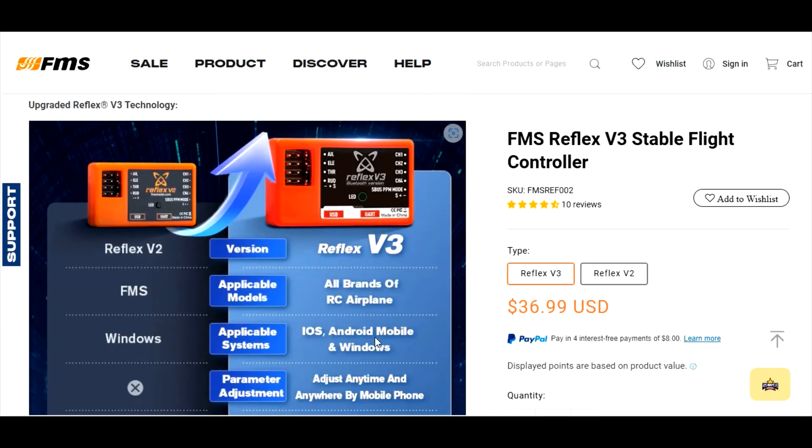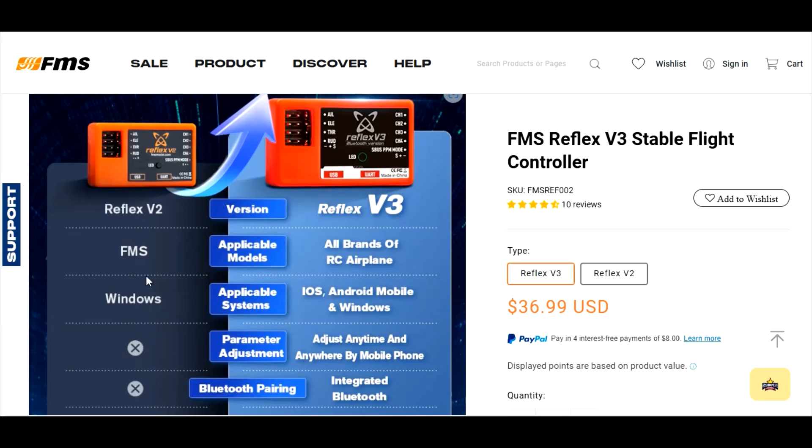The one on the left is version 2, which I'm familiar with, and here's version 3 — we can compare them right here. On the left it shows what version 2 can do, on the right what version 3 can do. For applicable models, version 2 says FMS airplanes only.